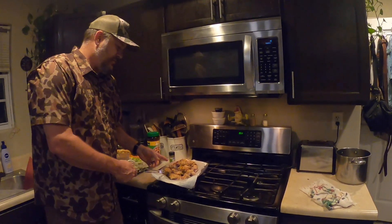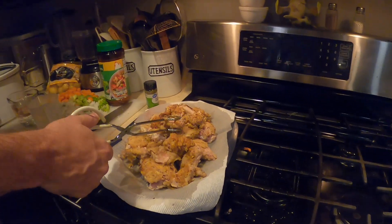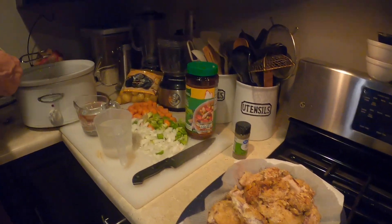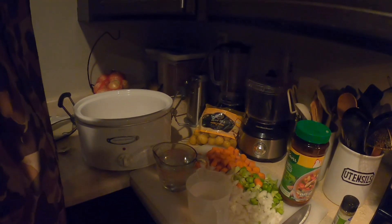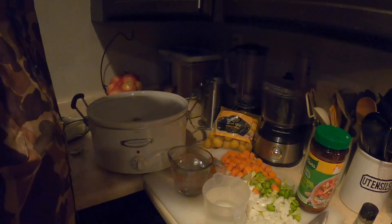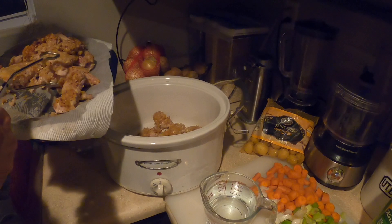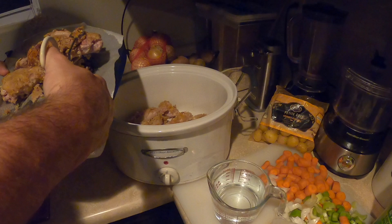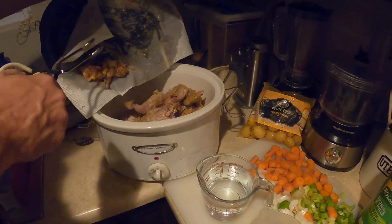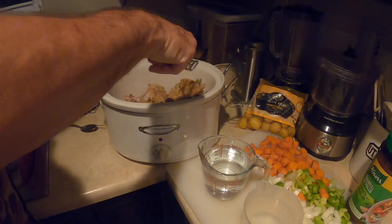Alright folks, we got our rabbit all browned up. As you can see, we're gonna grab this browned rabbit — we got a large slow cooker over here — and we're gonna put all of it in here, every bit of it, just like so. Man, I wish you could smell this stuff. This is a lot of rabbit. We don't need to be fancy — we're just gonna get it in there.